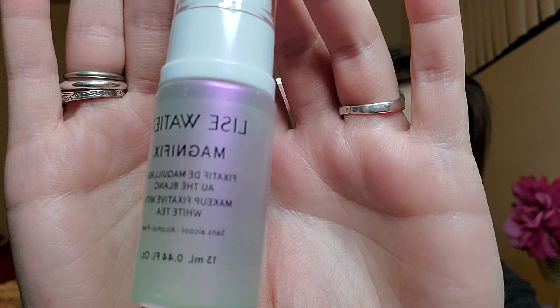Next thing — Les Eaux Magnifiques makeup fixative with white tea. Sorry, I'm trying to speak a different language and I'm not very good at it. According to the cheat sheet, it's a makeup setting mist that helps extend the wear time of your makeup while infusing skin with antioxidants like white tea to refresh and shield it from external aggressors. Awesome — so we have that.